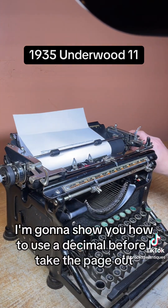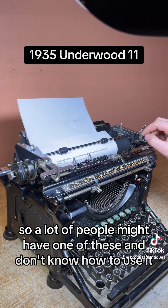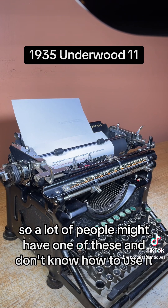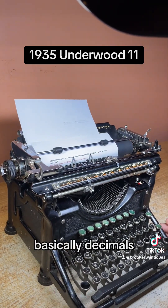I'm going to show you how to use the decimals before I take the page out. This has a decimal tab. A lot of people might have one of these and not know how to use it. It's meant for dealing with money — basically decimals.